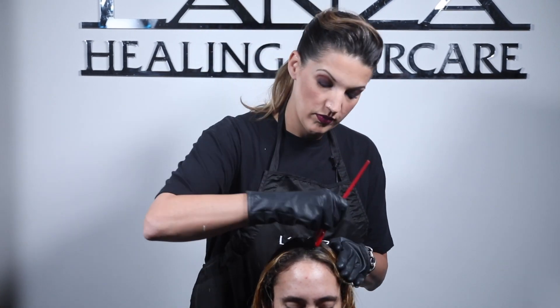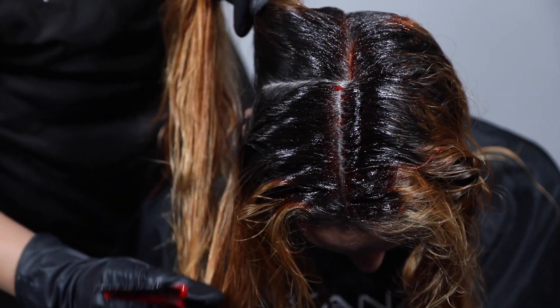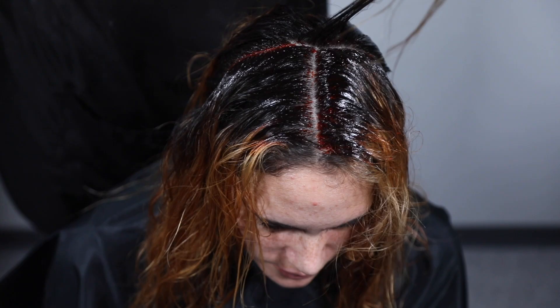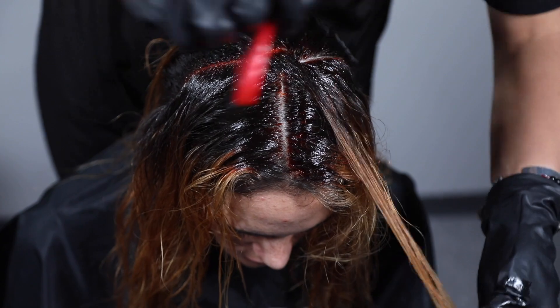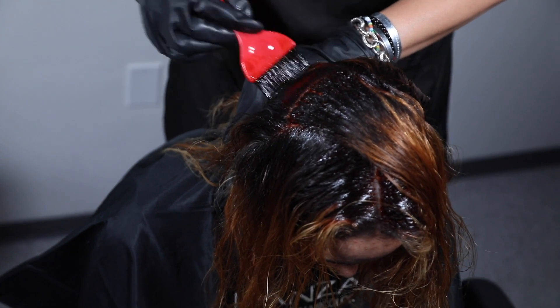As we start our application with our new Lonza liquids, one thing to look forward to is that you can apply it with a bowl and brush or a bottle. I'm going to divide the head into four quadrants, applying this all the way in the retouch area. What's nice about liquids is that because they're fluid, I can melt them together and create no line of demarcation. Even though we're using a liquid color, we want to take fine sections to create appropriate saturation.